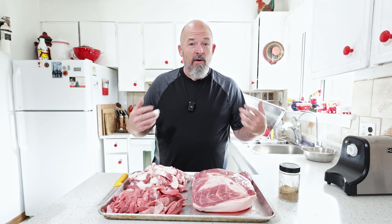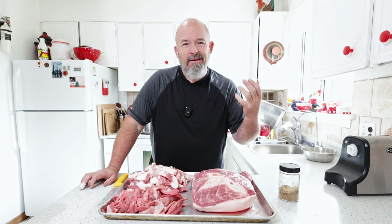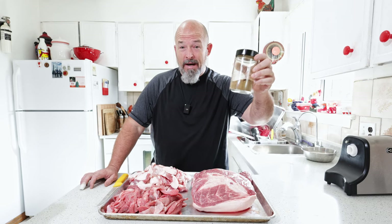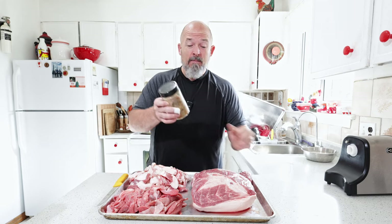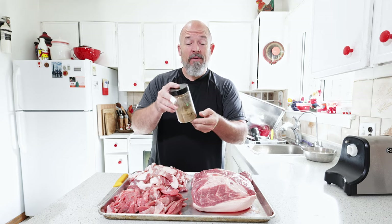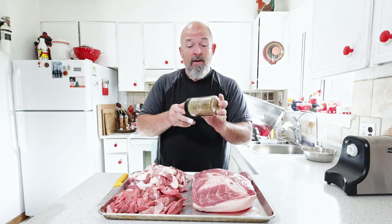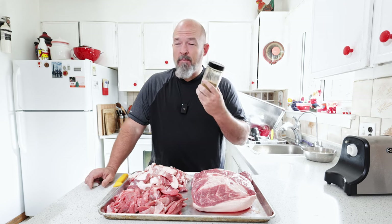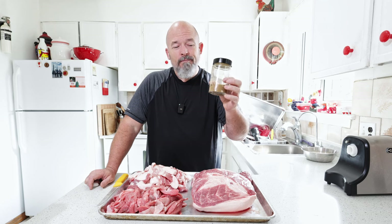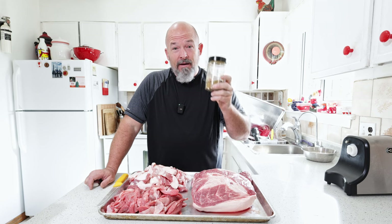Welcome back to the channel everybody. I'm Andre and today we are making a smoked jerk sausage. You're probably thinking, what the heck are you talking about? But jerk as in jerk chicken or any of that line. I've been working on my own dry jerk spice blend for a while now and I'm very happy with what I've come up with. It tastes great, smells great, and I can't wait to make a sausage using this. Let's go.